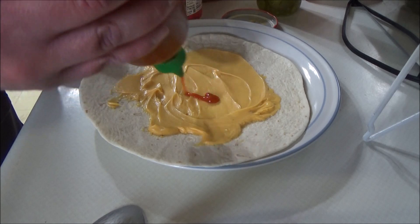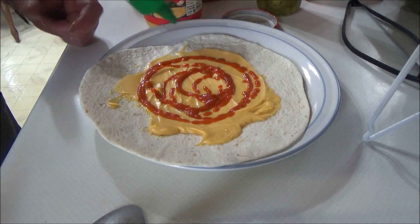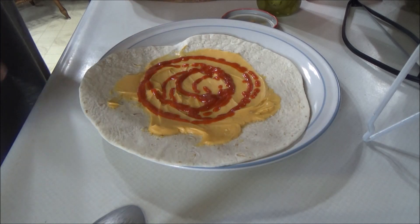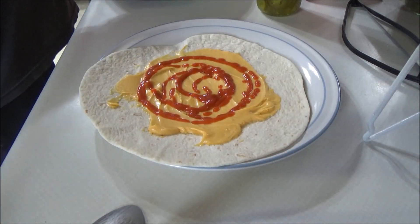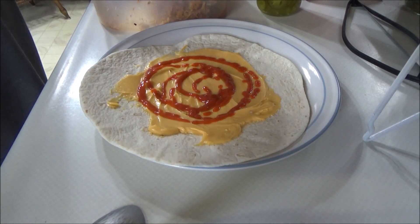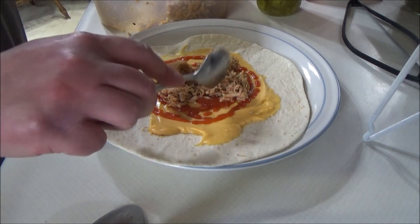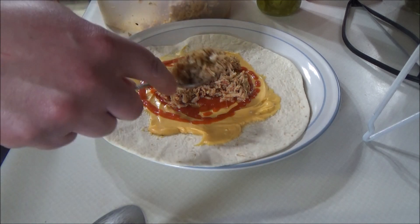We're gonna squirt some sriracha on here, just kind of rotate it around. There we go. Now we're gonna take our chicken rice mixture and put that right in the center.